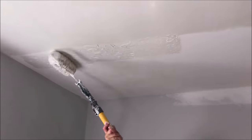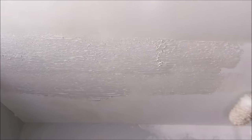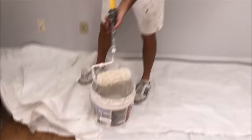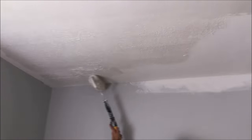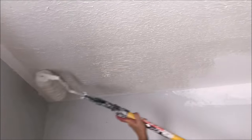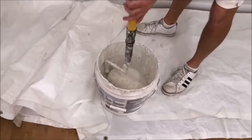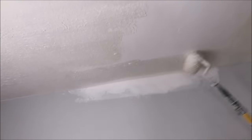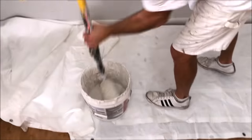All right, here's the final section. I'm going to roll it out and then skim it out, and this ceiling will be complete. Probably used about three quarters of a bucket of joint compound for this entire ceiling to be skim coated. You just want to roll it out and then get it all nice and consistent after you go over it a few times once you have all the compound up on the ceiling.